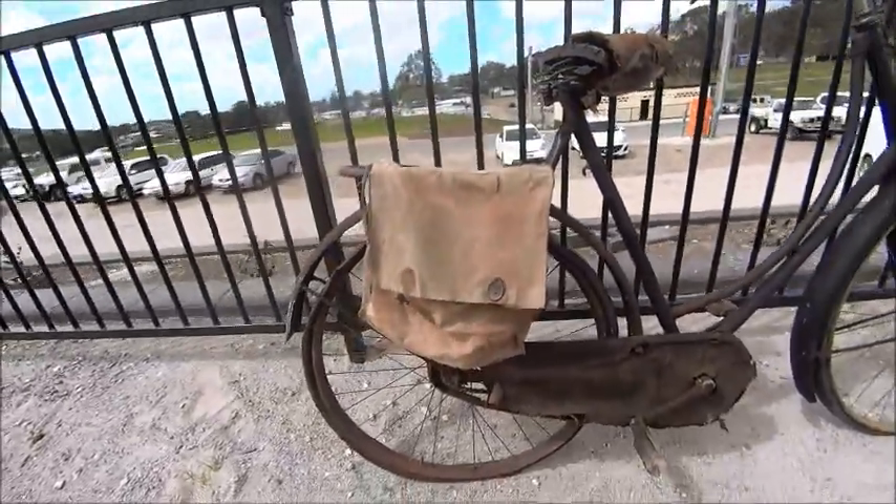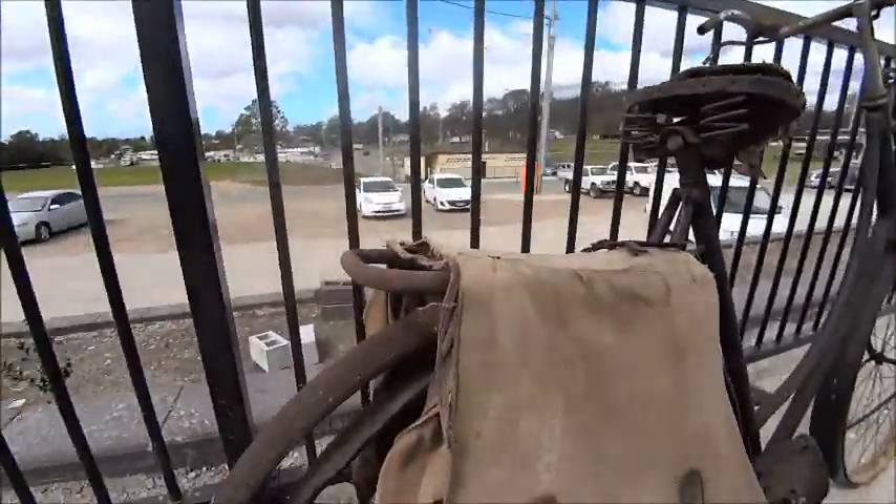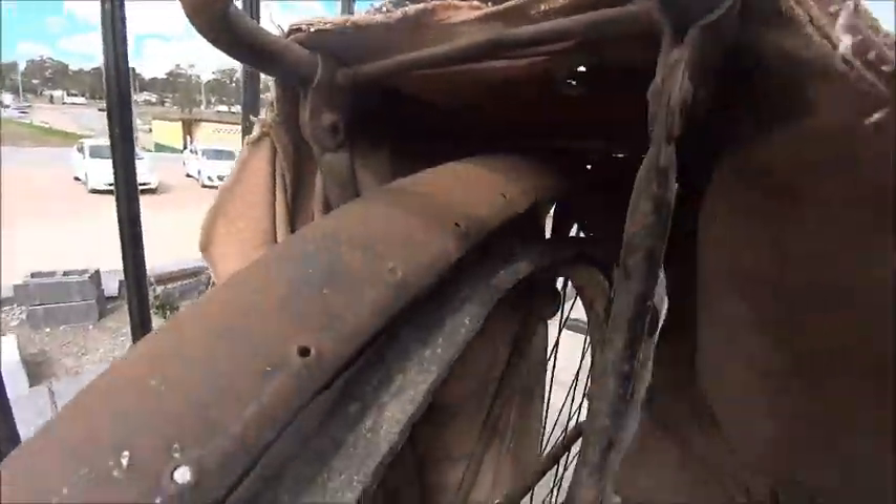It's a Gazelle, probably made in Holland I would say. It's a ladies bike, could be 1930s.